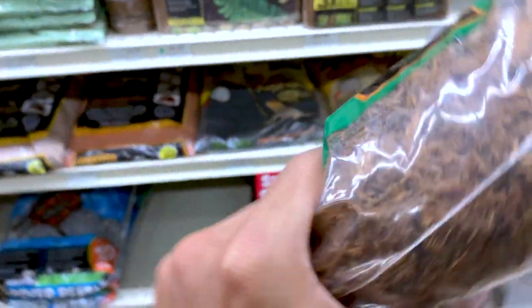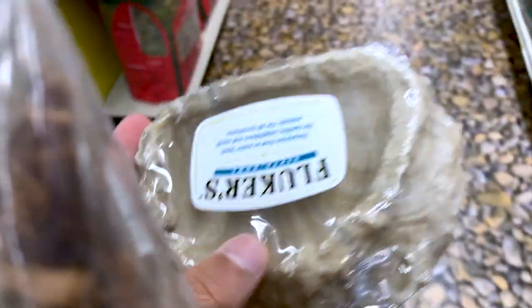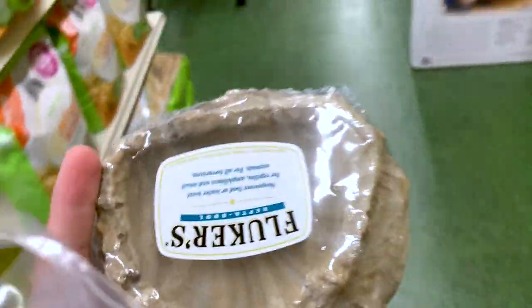This is exactly what I came for. It's like a bark — this is exactly what they need. It's kind of like mulch almost. I'm also going to grab one of these water dishes. I don't like getting the deep dish ones just in case he falls in and drowns, so this way he can just walk in and walk right out.